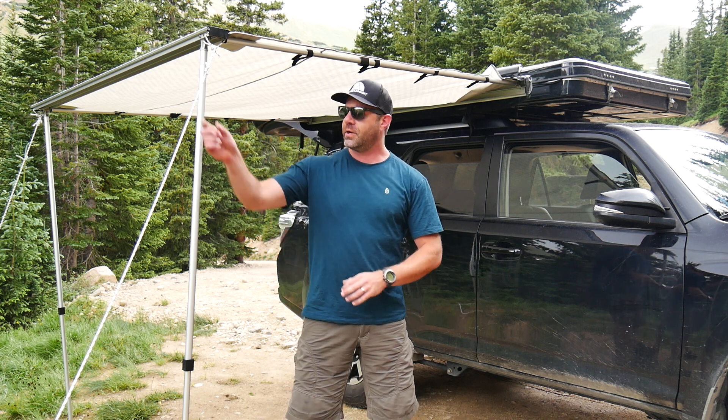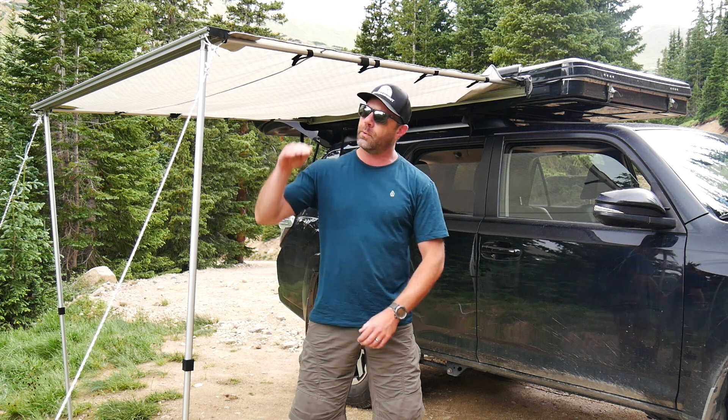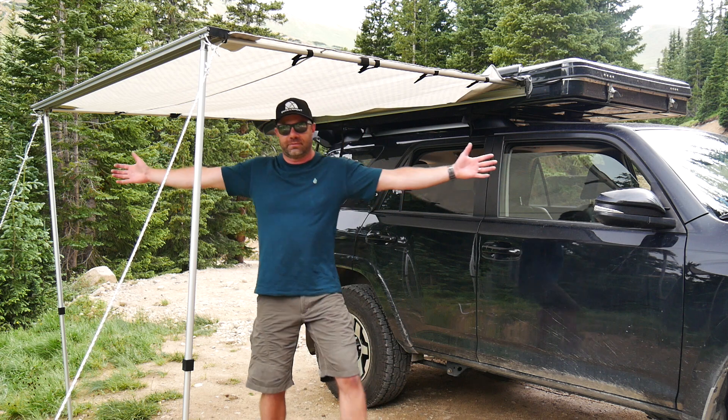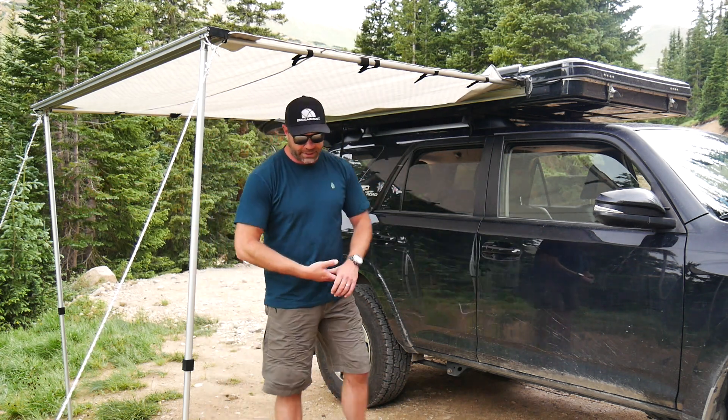So you definitely want to guy it out, especially in winter conditions if you're above tree line. Right now we're right at tree line — about 100 feet below it. So I would definitely want to guy it out should wind pick up. But as you can tell, it's very spacious. You can easily fit several people underneath here and seek refuge from the sun or from the rain.